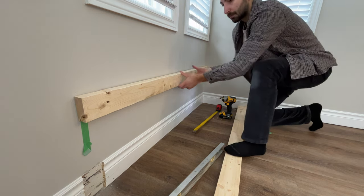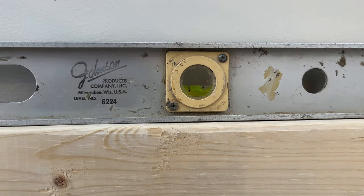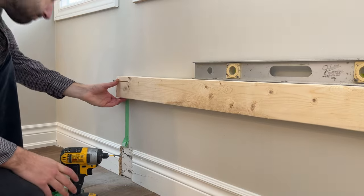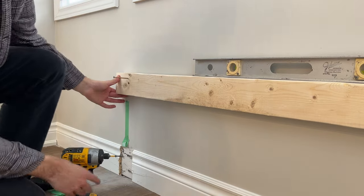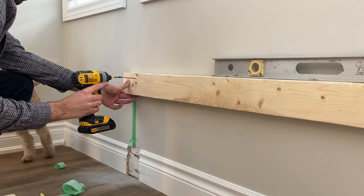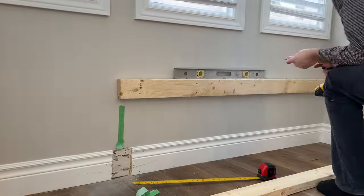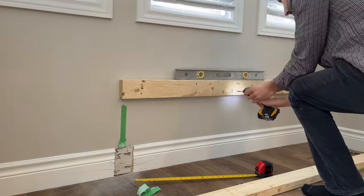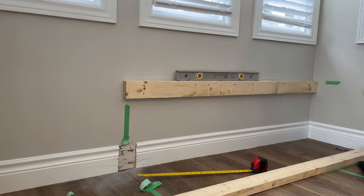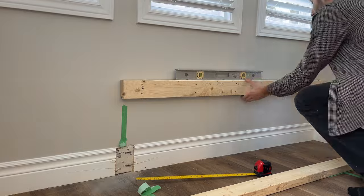One thing to keep in mind is that you want to make this as level and square as possible. That 2x4 I screwed into the wall was slightly higher on the left side due to the floor being a little uneven. If I didn't fix this, it would have been off level by about a quarter inch — which isn't too noticeable, but enough to complicate things down the road when it comes to finishing touches. This 2x4 essentially acted as my guide for the rest of the build and was also a main support since it was screwed into the studs in the wall.